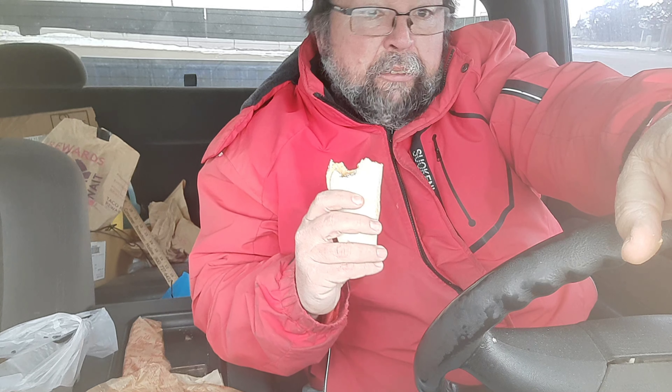I'm giving the regular mac and cheese wrap a very good rating.